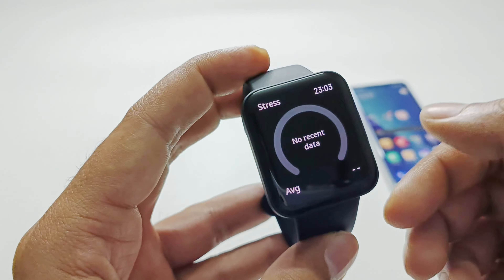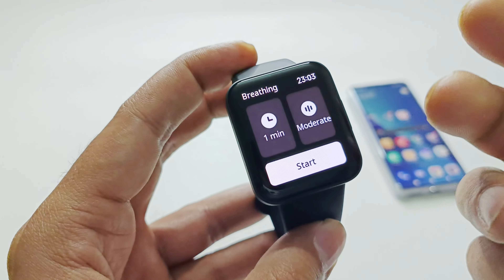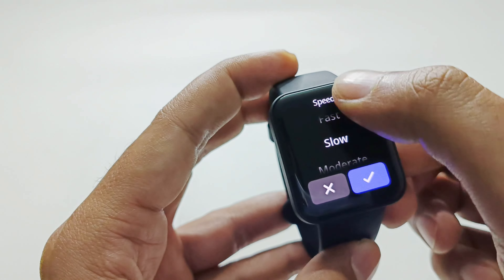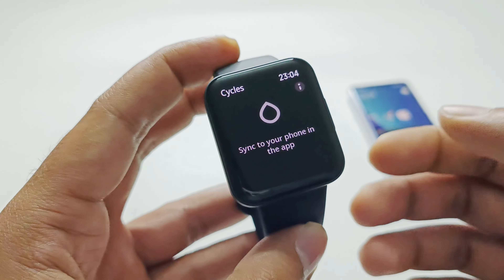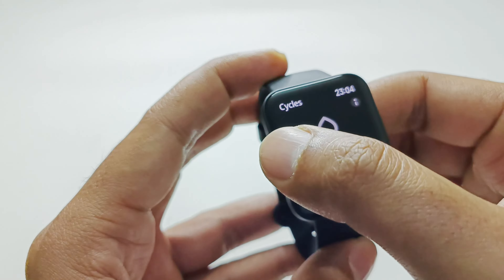Then there are Breathing Exercises — if you're feeling stressed you can use these to calm yourself. You can select the intensity such as moderate, fast, or slow, and choose a duration of one minute or five minutes. After that is Women's Cycles for tracking monthly cycles on your PocoWatch. Then there is Weather — no data currently since the device is new.